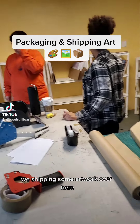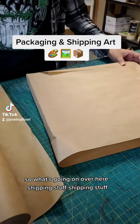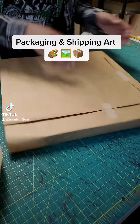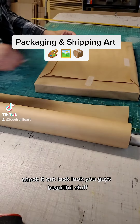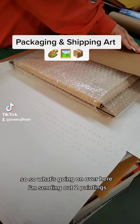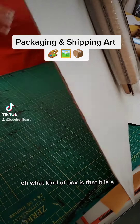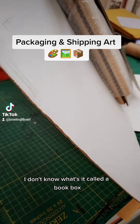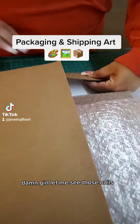We're shipping some artwork over here — check it out, look at this! Beautiful stuff. What kind of box is that? A full book box. And damn, let me see those nails!